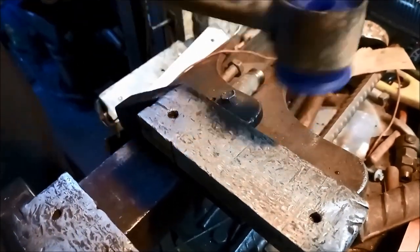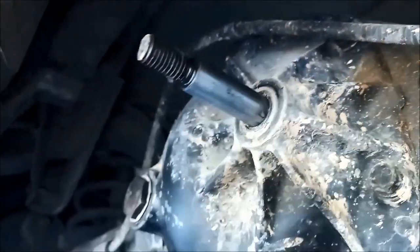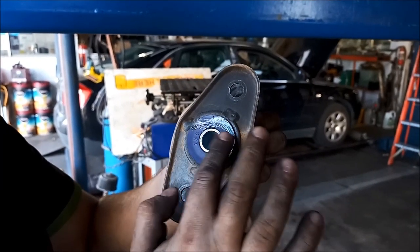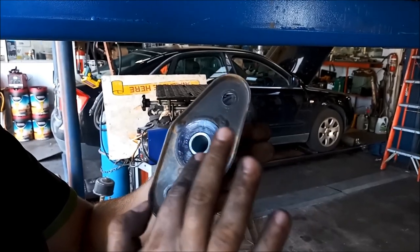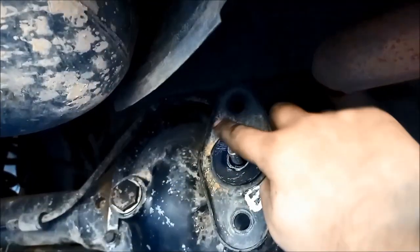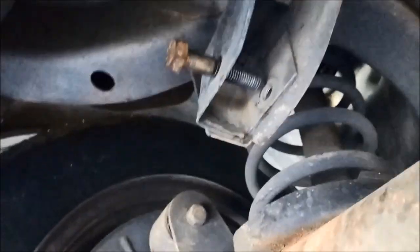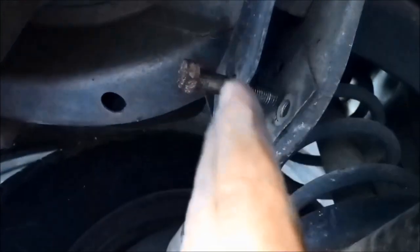So we need to put a little bit of grease on there because that arm pivots on that. And now we're going to put a little bit of grease on the outside of the flanges as well.